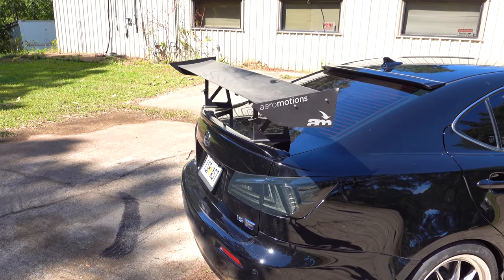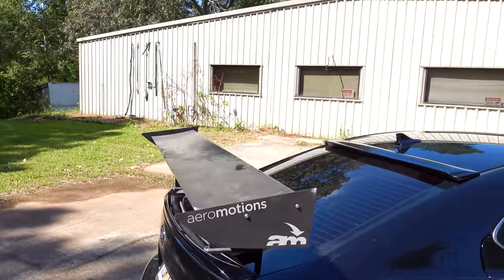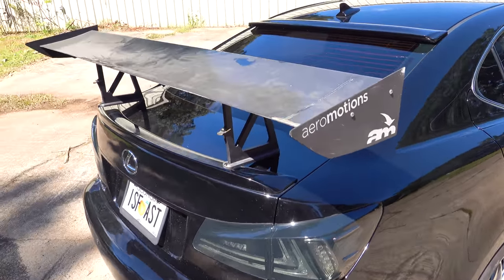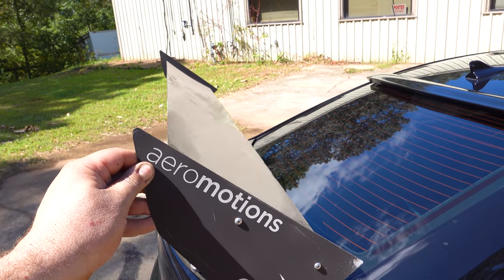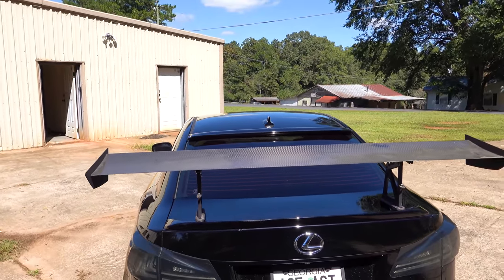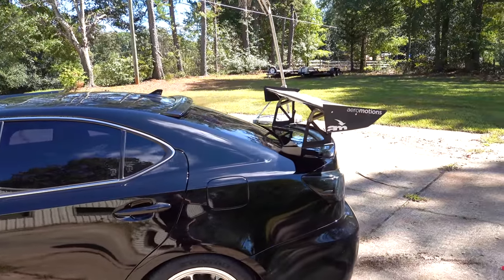One other cosmetic upgrade — this is potentially a little too questionable for a street car, but it looks absolutely absurd: an Aeromotions active rear wing. The angle of attack looks wrong here because it's controlled by cables and a motor assembly that mounts to the trunk lid. As you enter a corner it can flex one side up; when you stand hard on the brakes it stands up and acts as a giant air brake, just like a supercar. I think it might be a little too extreme for a daily driver though — drop your comments and let me know.